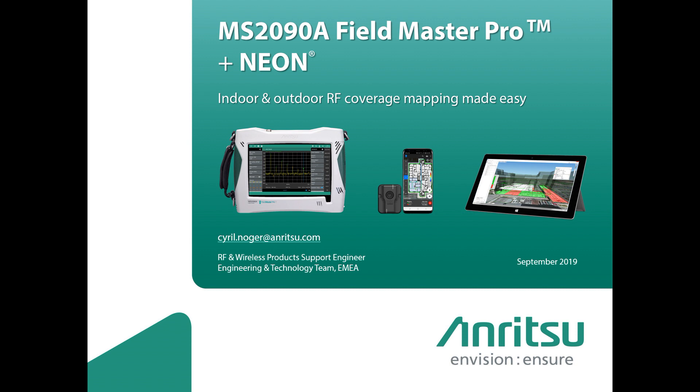Hello, welcome to this Henry2 podcast. My name is Cyril Langer, I'm a Field Application Engineer. I will show you in this video a presentation about the MS-2090 spectrum analyzer being used with a Neon TRX device that enables indoor and outdoor measurement coverage.